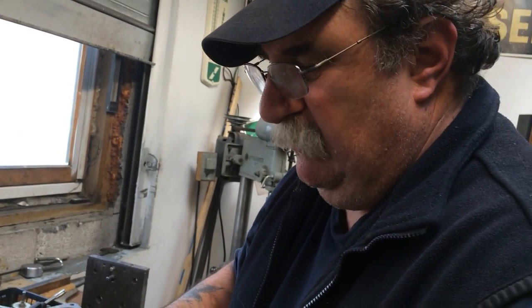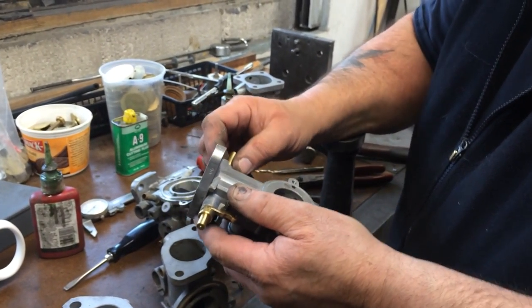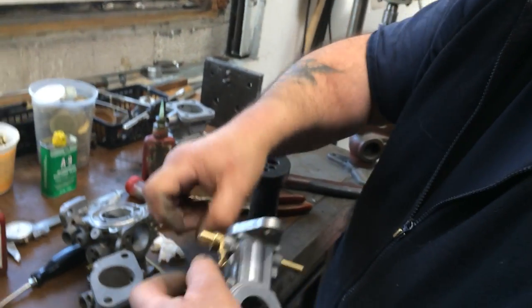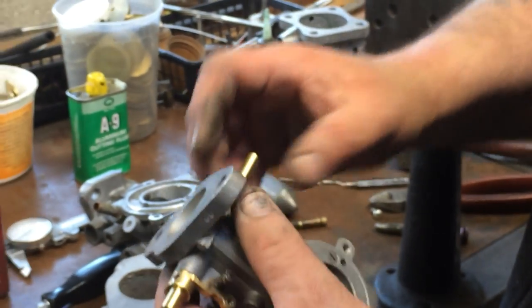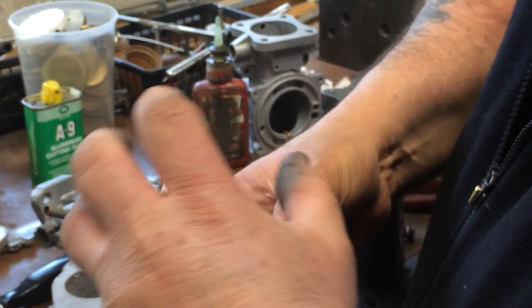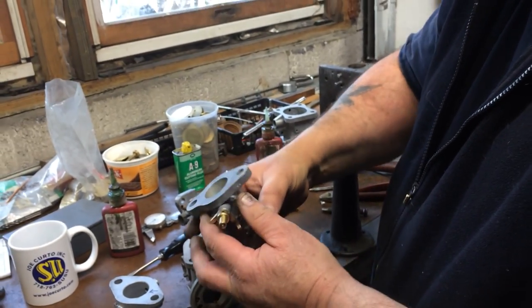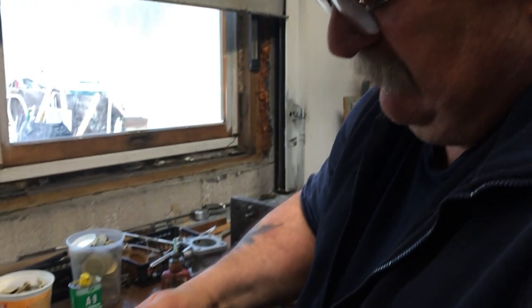The other thing when you're doing an H-type carburetor is that they generally have wrap-around throttle shaft springs. As you're opening the butterfly, that spring is contracting and actually getting longer. So if you put all this together without any clearance, you'll go to open the butterfly and the thing will be wedging itself closed. When you put the return spring in, give it a little room to grow — otherwise it ends up pulling the butterfly and jamming it into the side of the body.